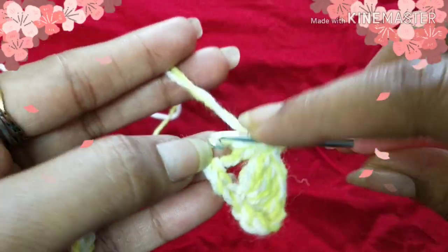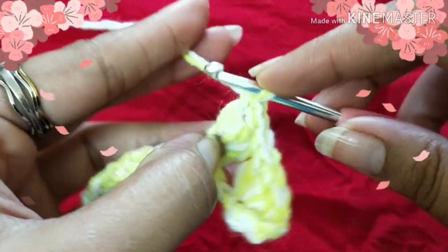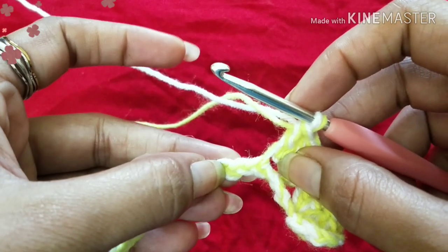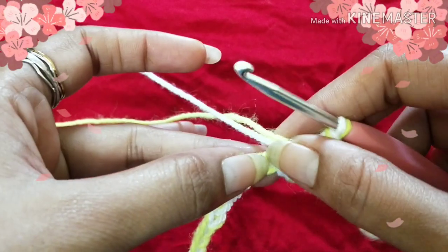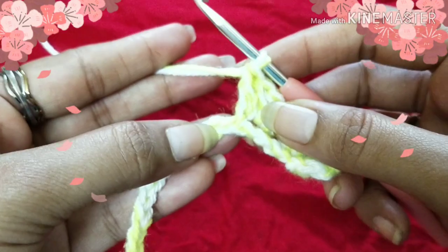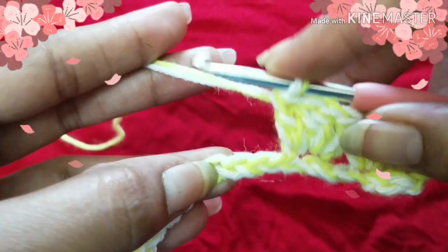Do a double crochet — one, two, three, and four. Continue the same thing: skip three chains and work into the fourth chain, doing four double crochet into the fourth chain. Again skip three chains and work into the fourth chain. You have to continue till the end — skip three chains from the hook, one, two, three, and work into the fourth chain.